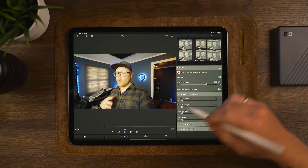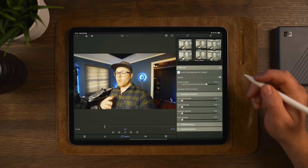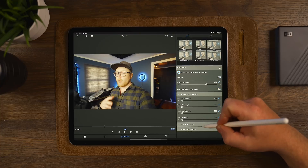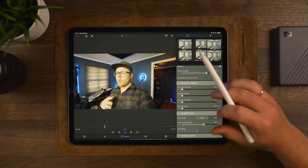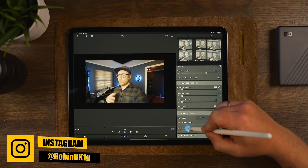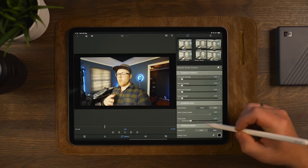Keeping overall strength on 0.70 — the default — we can then customize the different settings under advanced strength. Scrolling up, we see automatic shutter correction, which is for rolling shutter. If you're filming with something like the Sony a7 III, which has rolling shutter on fast camera movement, you can apply this to help correct that. Moving down to advanced scale, there are two scale modes: smart and fixed. Smart mode calculates and adjusts according to your footage, trying to maintain most of your video within the frame. Fixed scaling lets you control the amount of zoom applied to your image. In advanced margin, you can adjust the margin fill with color or video and choose the fill color.